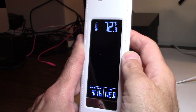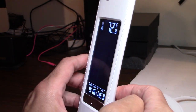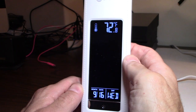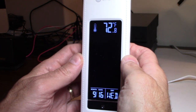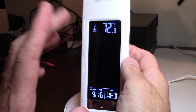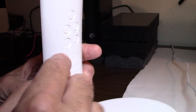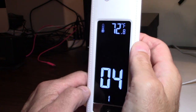Now the snooze setting comes up — it's asking how long you want the snooze to be on for. Use the Up and Down arrows. You can have the snooze go off every 2 minutes, every 3 minutes, every 4 minutes. Let's say every 4 minutes we want the alarm to keep going off. Once you do that, hit the S button again and that sets the snooze time.